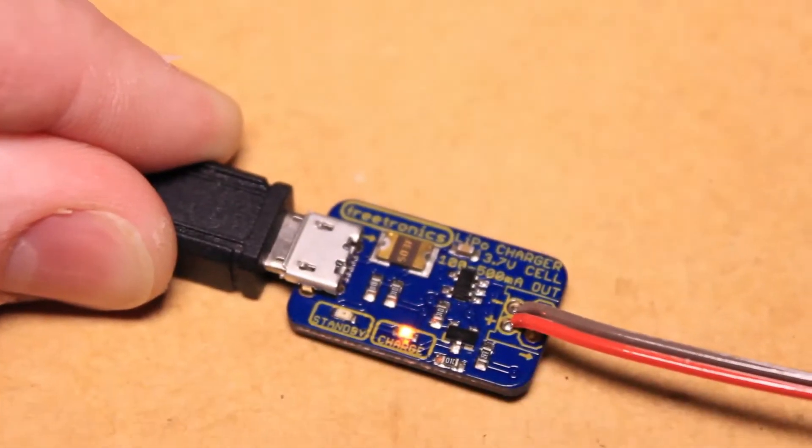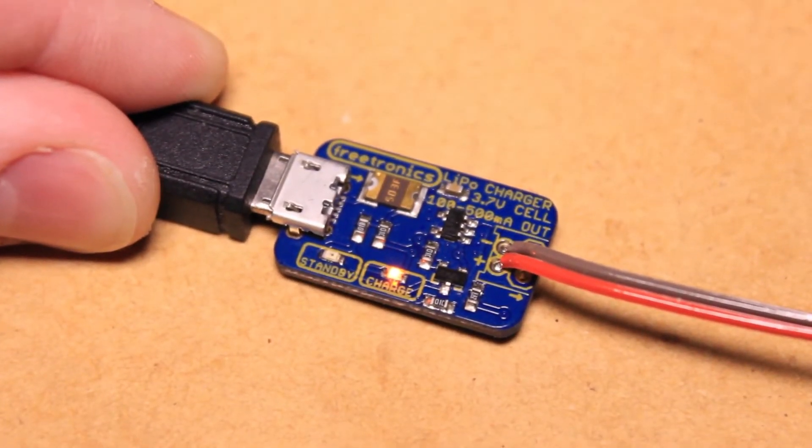Hi, it's Nick from Hobby Electronics, and in this video I'll be showing you how to get started with the Freetronics USB LiPo charger.